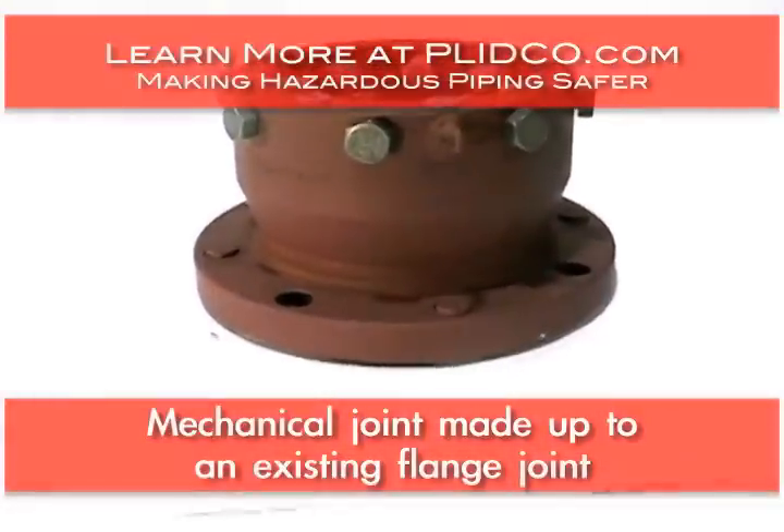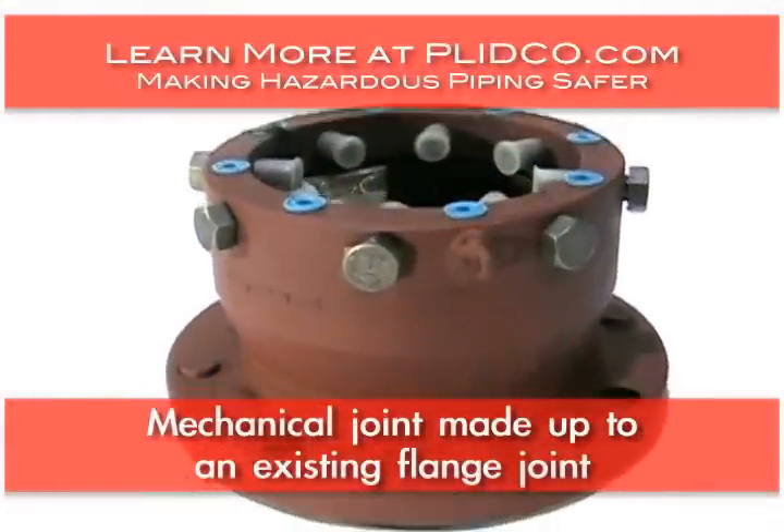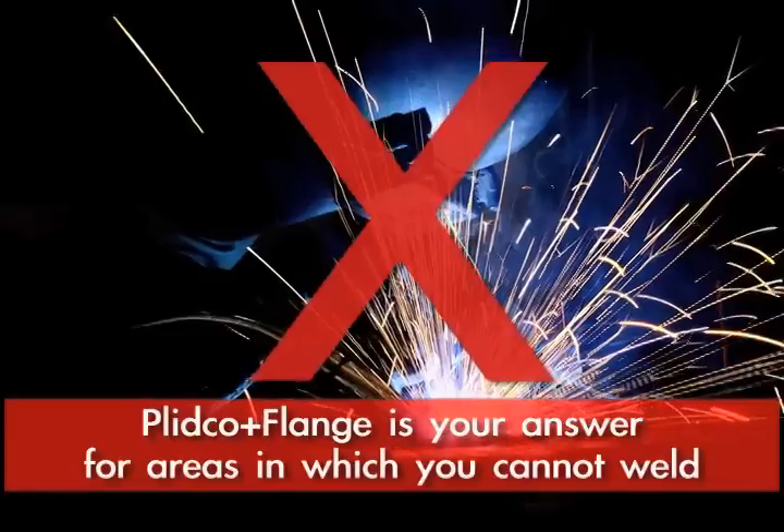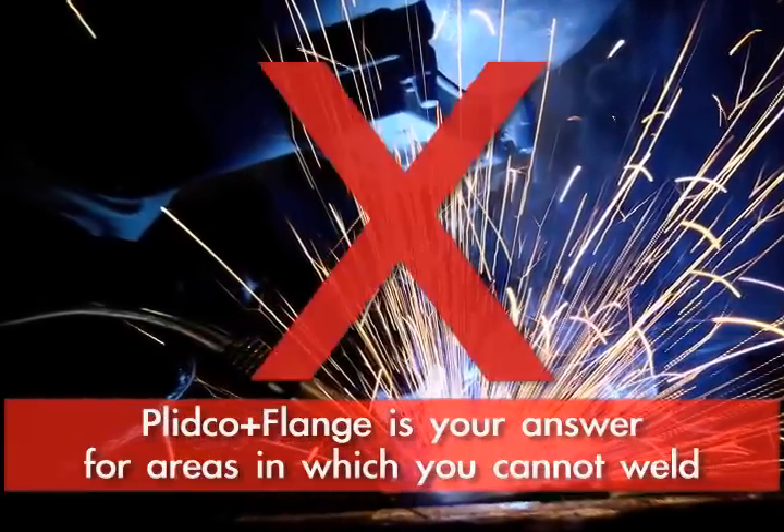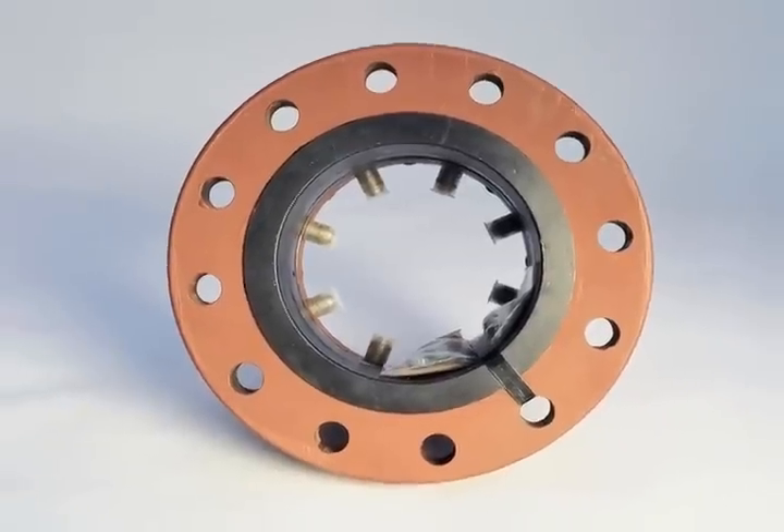If you have a plain end pipe and need to tie into a valve but cannot weld — and there are always areas where you cannot weld — the Plitko flange is your solution. It's the only solution.